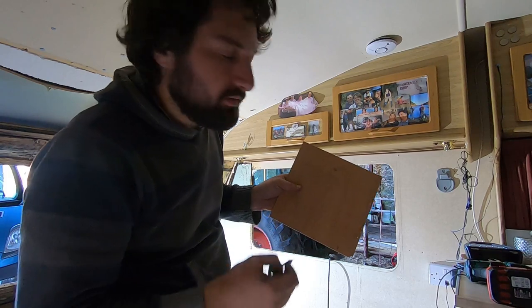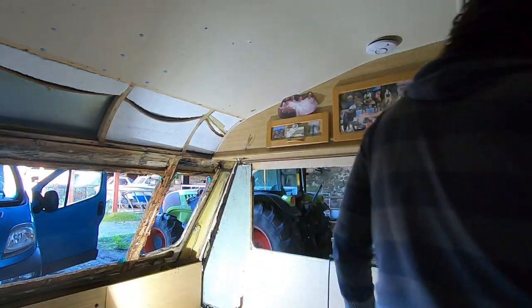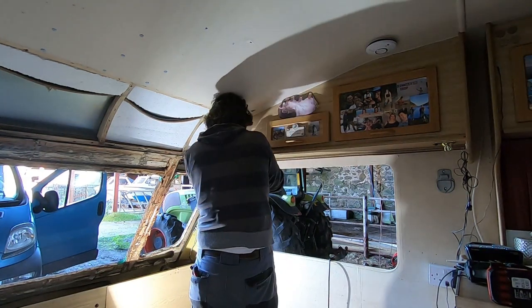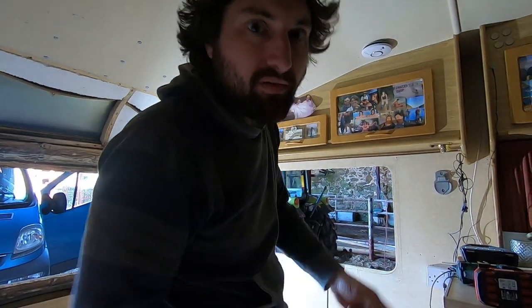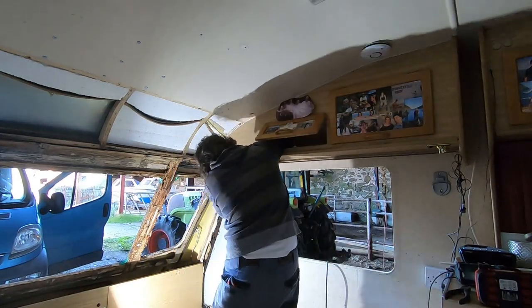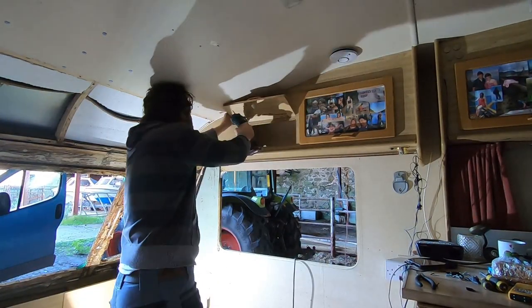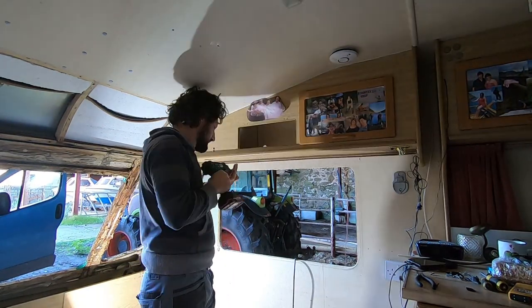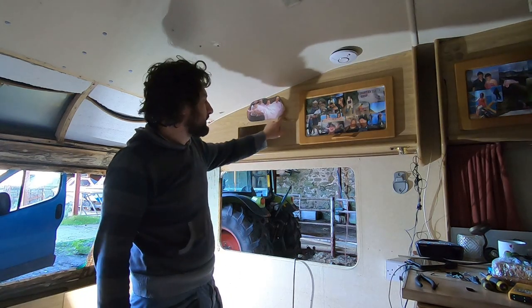Always worth writing down what these wires are, because you'll never remember when you come back to reassemble. Another good tip - always take lots of photographs when you take something apart, it'll help you put it back together later. Put the screws back in the holes so you're not going to lose them, especially the little tiny ones or ones that are a strange size.